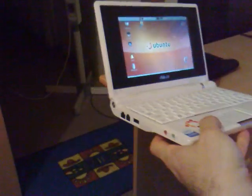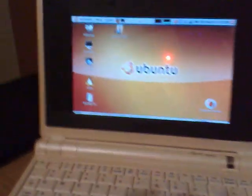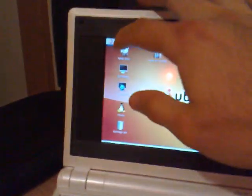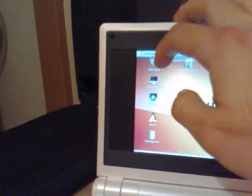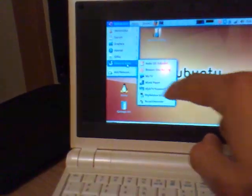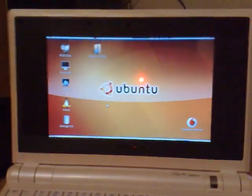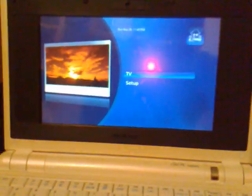I've got nothing else connected to the machine, so you can see this running through wireless. Let's get into Applications > Sound & Video > MythTV and boot it up. There's my menu - let's go to TV, Watch TV.